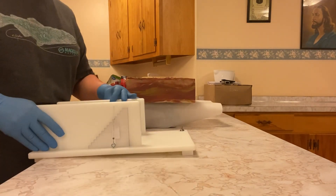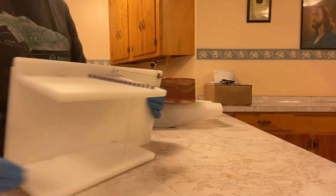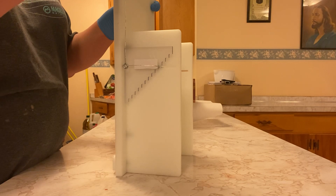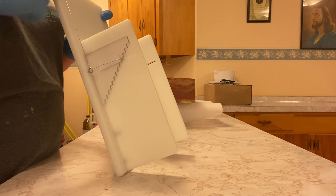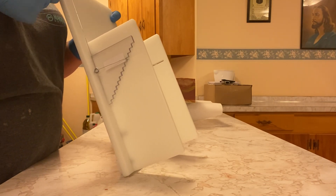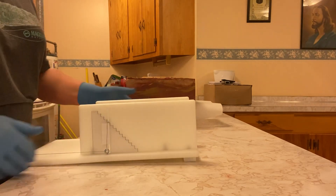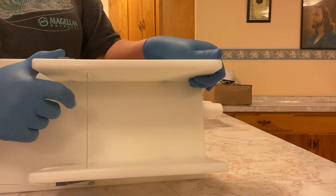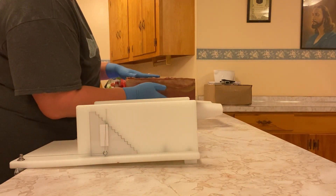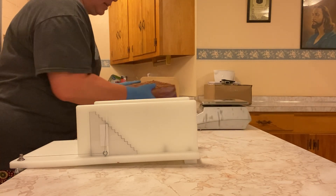The next thing we have to do is slice it up into loaves. I need to tighten my little thing up here. For some reason it's not working. There we go, now I got it going the right way. I loosen this up when I'm not using it so my string doesn't have tension — it's actually a guitar string — and I don't want it to have tension on it all the time when there is no soap being cut.